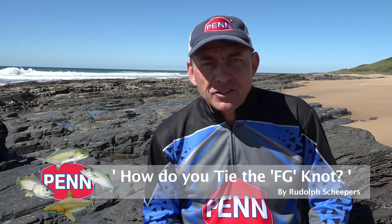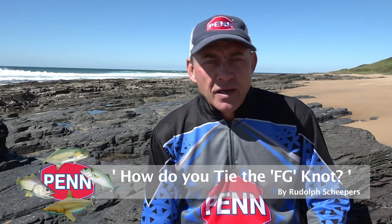Hi there, I'm going to explain how I do the FG knot. For me personally, when you do a lot of braid fishing, the FG knot is most probably the most important knot you should know. I know it's quite a difficult knot and there are a lot of different ways of tying it on the internet. I found the easiest way for me is by holding my main braid in my mouth and tying the knot from there.